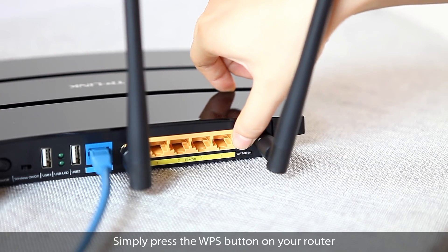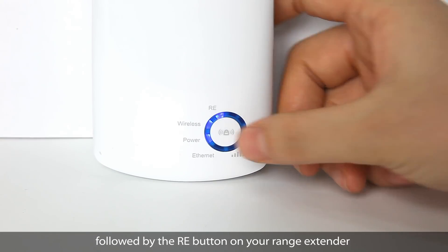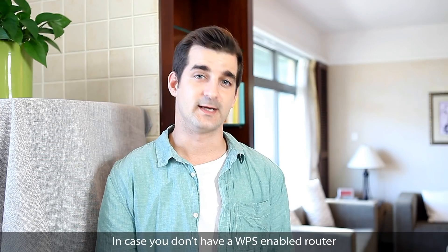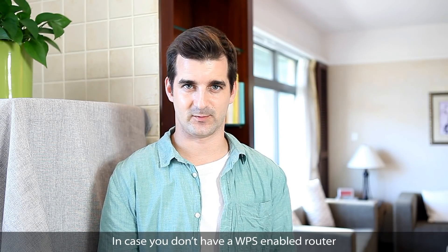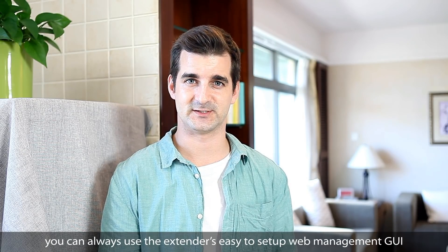Simply press the WPS button on your router, followed by the RE button on the range extender, and you're done. In case you don't have a WPS enabled router, you can always use the extender's easy to set up web management GUI.